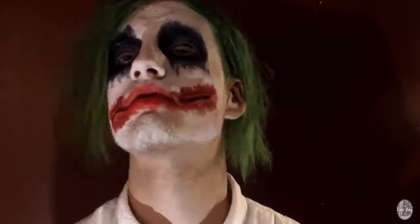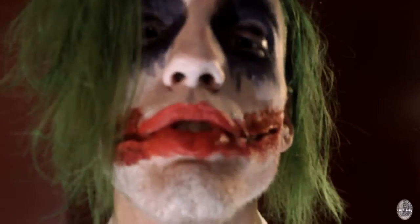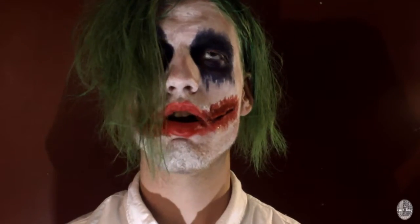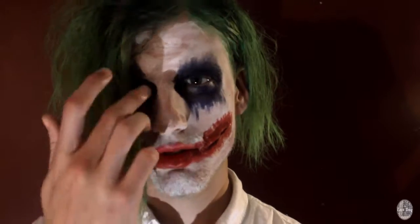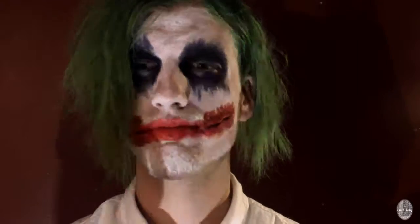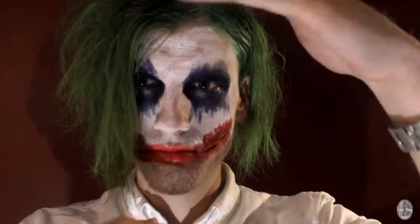And that is my Joker makeup look. If you enjoy, don't forget to thumbs it up and possibly subscribe if you feel like it. Be on the lookout for more makeup looks — if you haven't seen our last ones, there will be links somewhere around this video. Stay tuned and stay edgy. Bye!